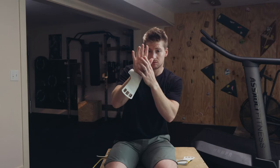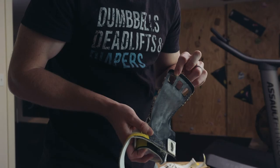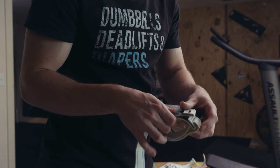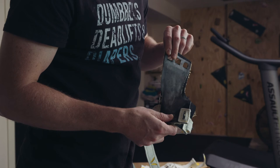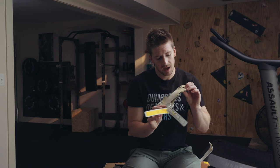One thing worth noting is that the women's grips are a little bit narrower than the men's grips, because for most women — even if their hands are the same length as a guy's — most of the time they aren't as wide. So if you want more coverage and you have slightly wider hands as a woman, you can take that into account. My wife and I have just about the same length hands, and this is her correct size grip compared to my correct size.